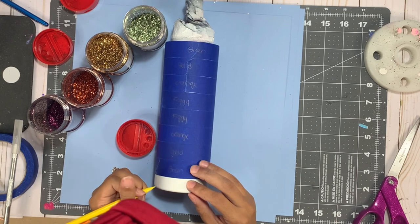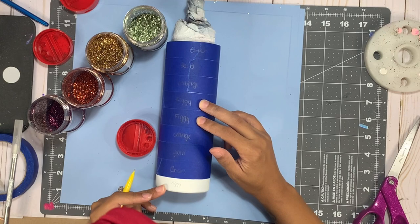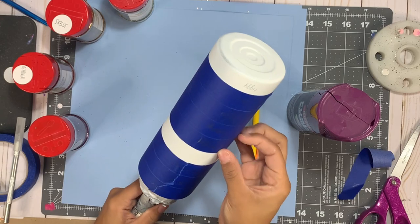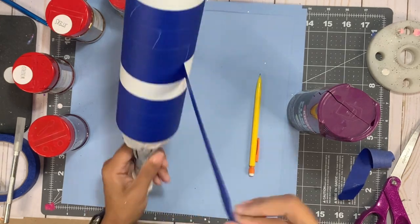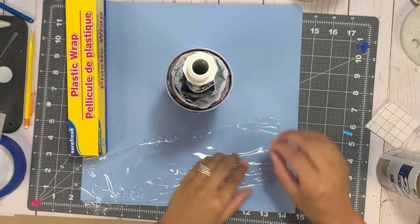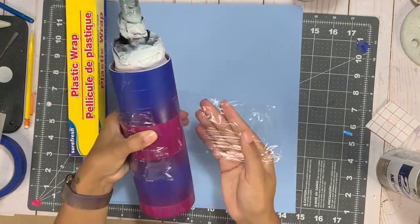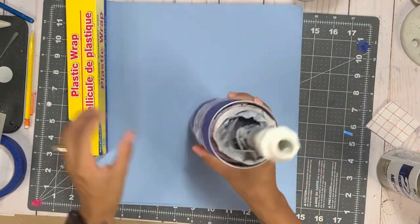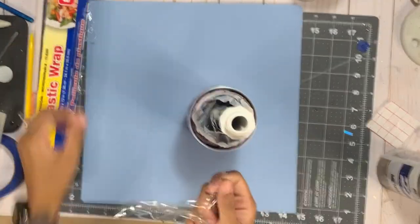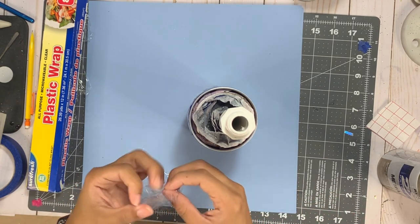I'm going through and deciding where I want to place all of my colors, then I'm going to remove some of the tape and spray paint my cup. My middle section I want to remain a larger section — a two inch section. I'm removing that area and going to spray paint it with gloss grape spray paint from Krylon. After that's completely dried I'll mask off the purple sections with plastic wrap and a little bit more painter's tape so I can color the second section, which will be a metallic gold.